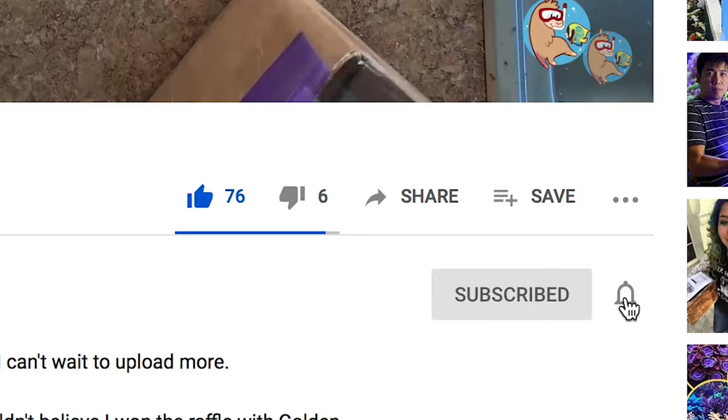One of these is earmarked for the 10,000 subscriber giveaway. I do have a couple more frags here that we might have to figure out what to do with. The best way to know what I'm going to do with them is to like, subscribe, and hit the bell notification — so when I decide what to do with them, you'll be here for that. So that's a tease.